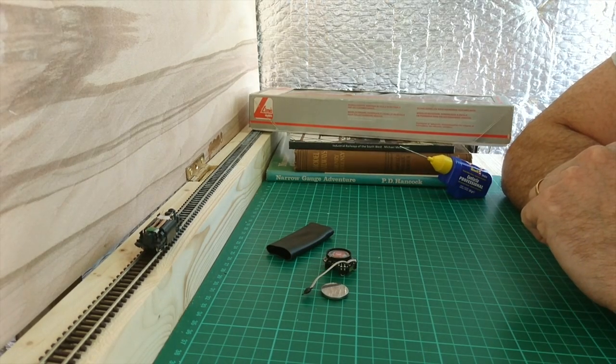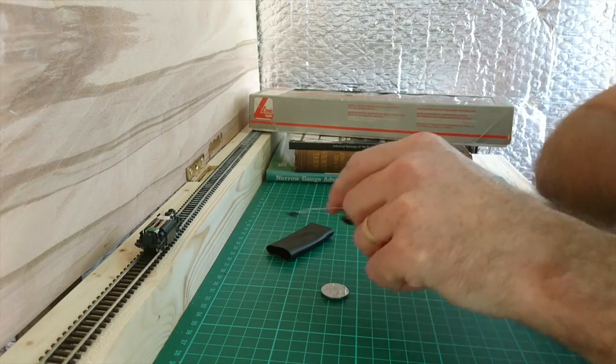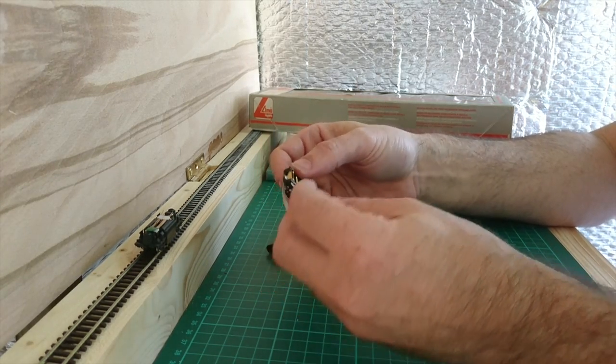Hi, this is Andy from the modelrailwayengineer.com website. It's a glorious sunny day in Guildford today. I'll take advantage of the warm weather, nip down the garden to my shed and play with some trains.